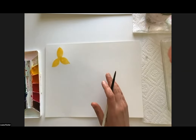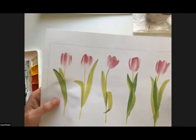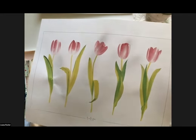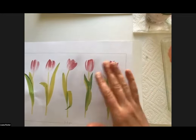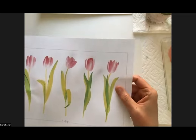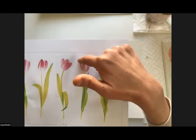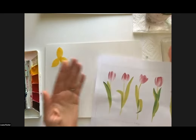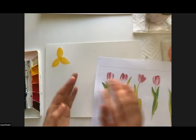Next, let's jump into the tulip. I'll show this example page — we're going to be using that technique we practiced earlier where we put water down and add color into it, which will create a nice light petal effect. Tulips have a structure that usually looks like three petals — one on either side and one in the middle when you're looking at it from the side.